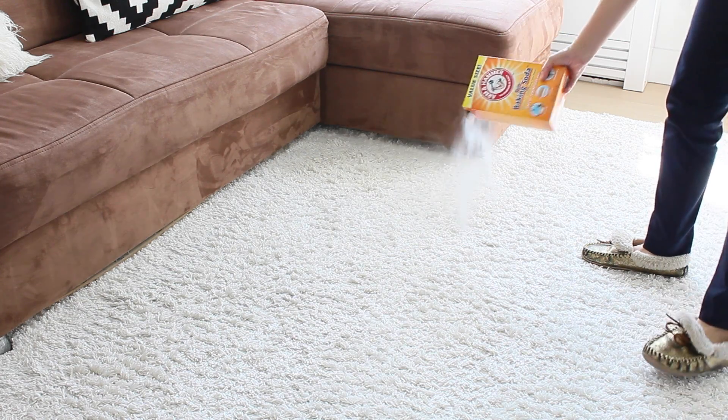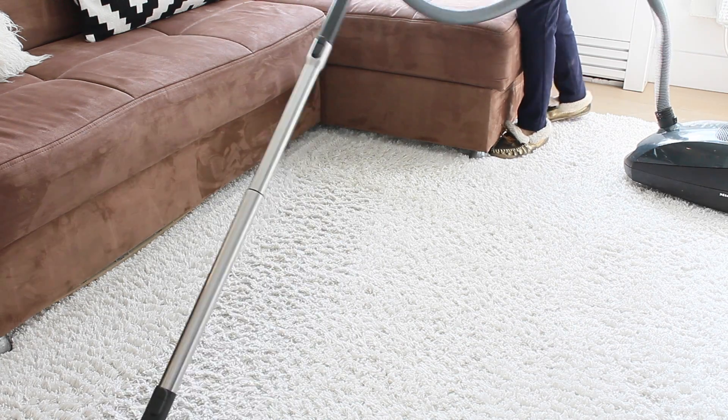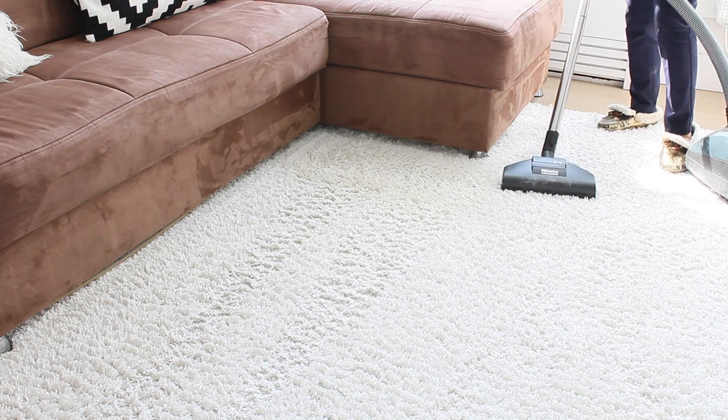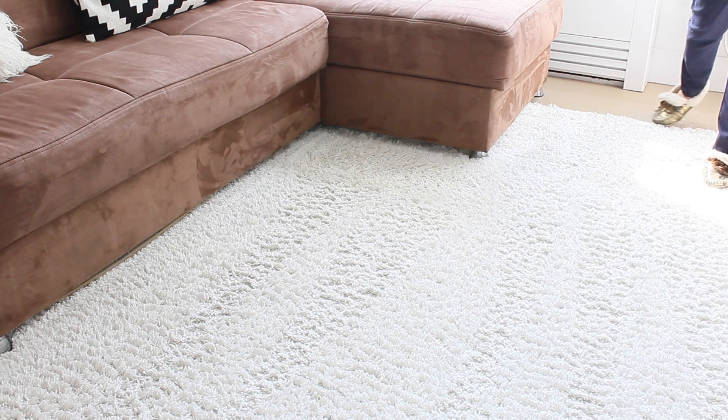Tip number three: sprinkle baking soda on all of the carpets around your home. Leave it for about 20 to 30 minutes — if you can leave it for a longer time, even better, but at least 20 to 30 minutes will be fine. And then vacuum. This will neutralize any kind of odors around your carpets.